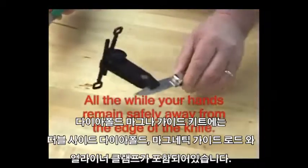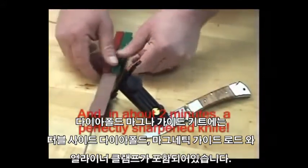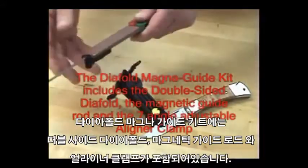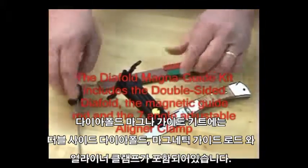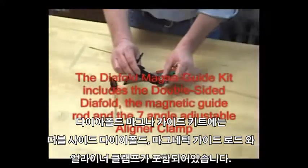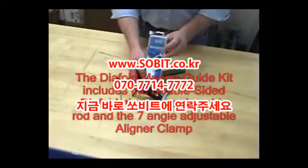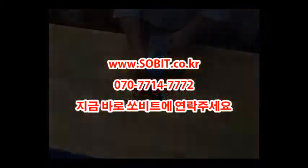Quite simply, the finest in DMT sharpening. The Diafold magnet guide consists of the double-sided Diafold, the magnetic guide rod, and the seven angle adjustable aligner clamp, all in one convenient package, available now from DMT — the DMT Diafold Magnet Guide.